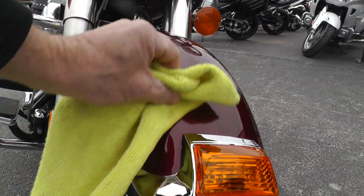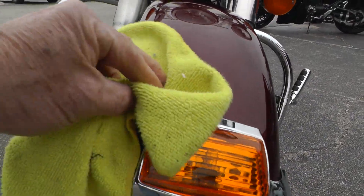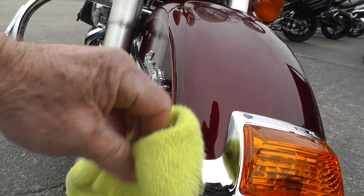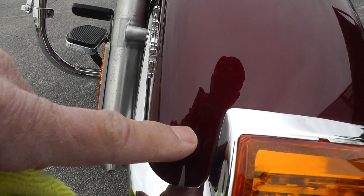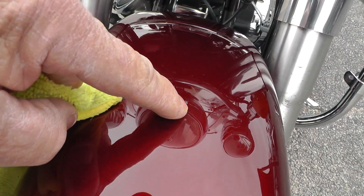I saw a couple of little spots on it I'll try to point out to you. A lot of times on the front fender you'll get little rock pecs — this one's not bad at all. I think I see just a tiny little one right here, and then up here on the top of the fender I saw one.